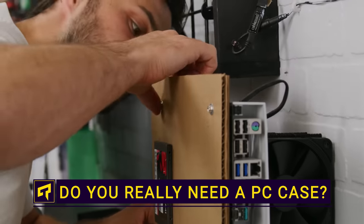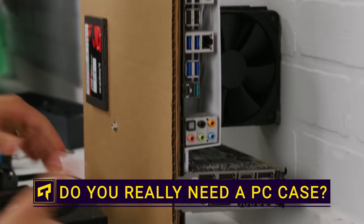You're trying to save a few bucks on your computer build, but instead of skimping on your GPU, your RAM, or your storage, what if you just didn't bother buying a case?